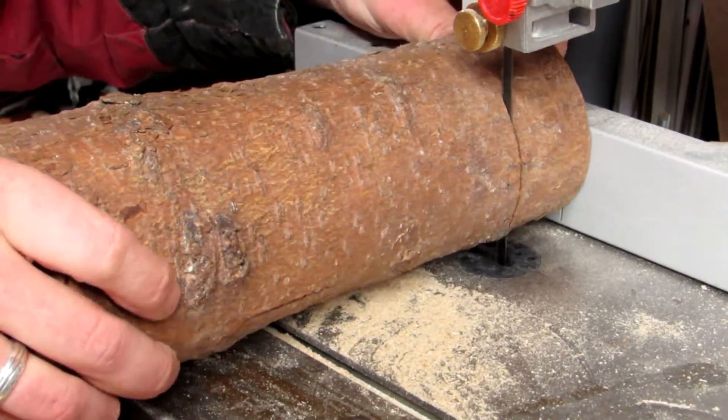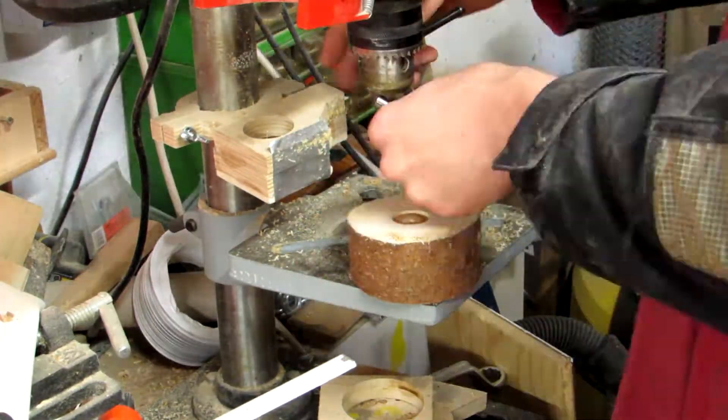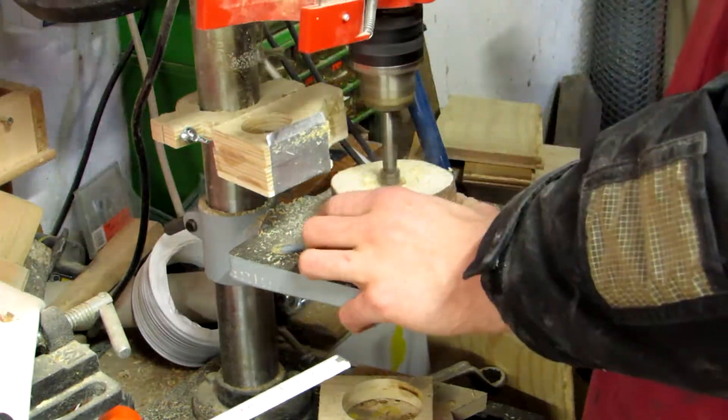After cutting off a slice of the branch using the bandsaw, I use a forstner bit with a T-Light size diameter to drill a hole into it and make a T-Light holder.